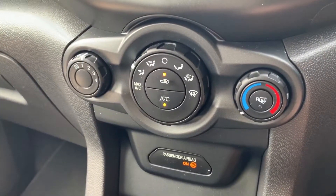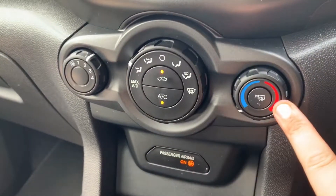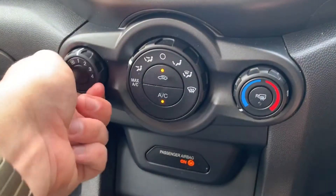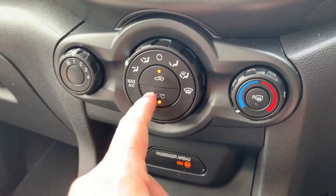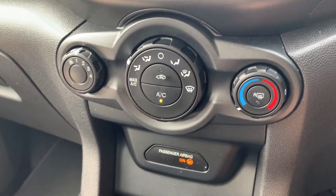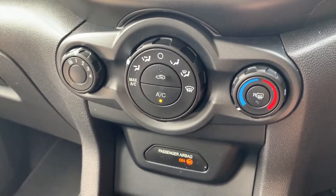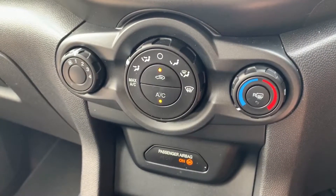Beneath that we've got the air conditioning. On the left here we have the fan speed, on the right hand side the temperature. You can determine where you'd like the air to be distributed with this dial. That button turns the air conditioning off or back on again, and this one will recirculate the air that's in the car — that's a great way of heating it up or cooling it down quickly depending on the temperature you've set. That's now recirculating the air as we speak.